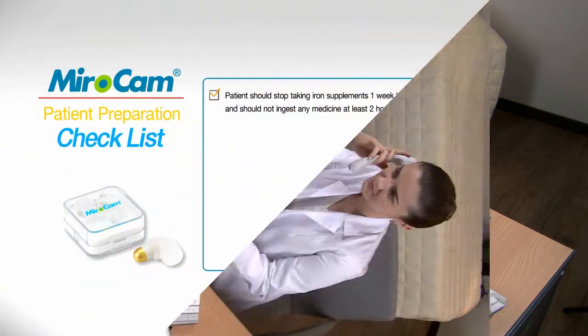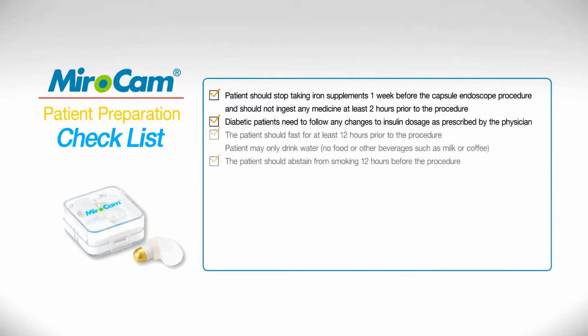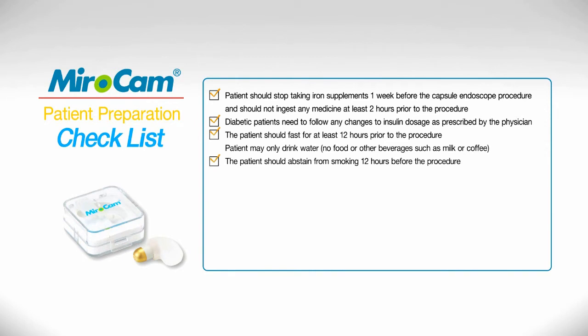Patient Preparation. The patient should stop taking iron supplements one week before the capsule endoscope procedure and should not ingest any medicine at least two hours prior to the procedure. Diabetic patients need to follow any changes to insulin dosage as prescribed by the physician. The patient should fast for at least 12 hours prior to the procedure. The patient may only drink water — no food or other beverages such as milk or coffee.